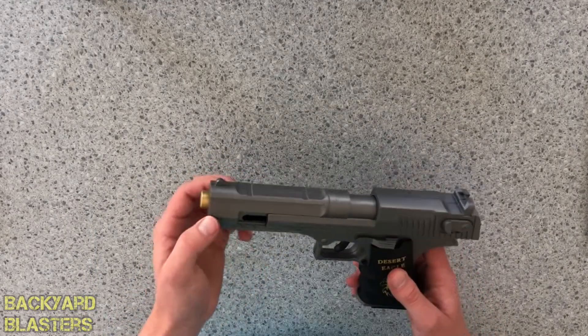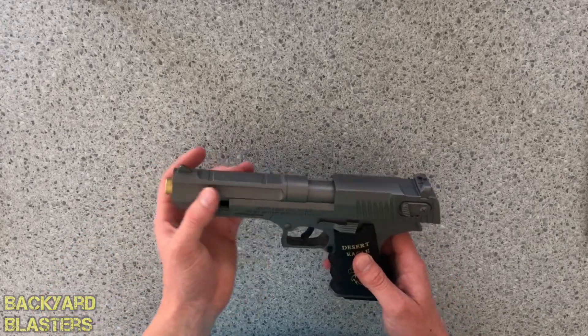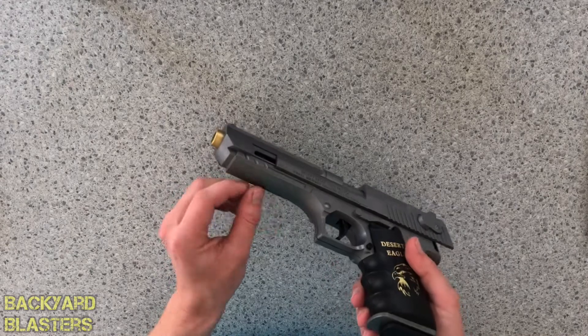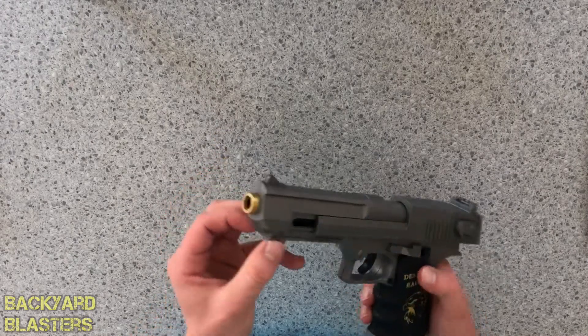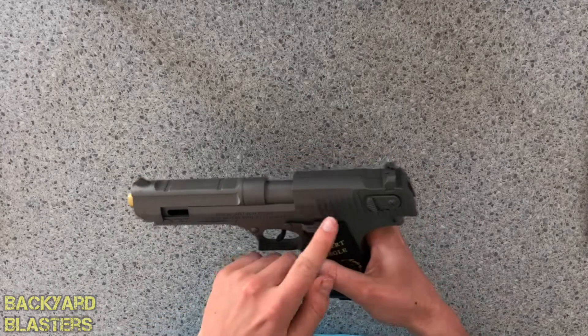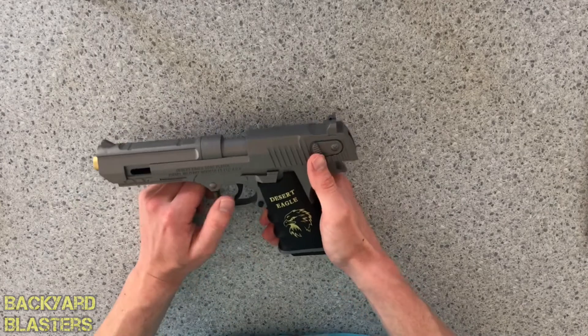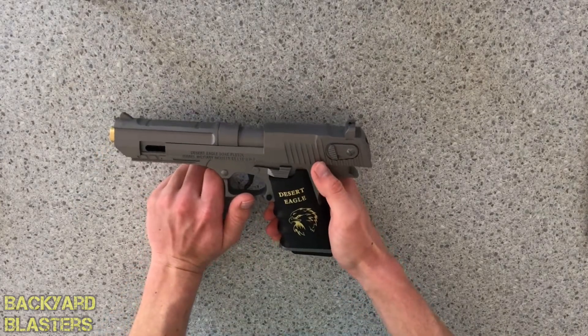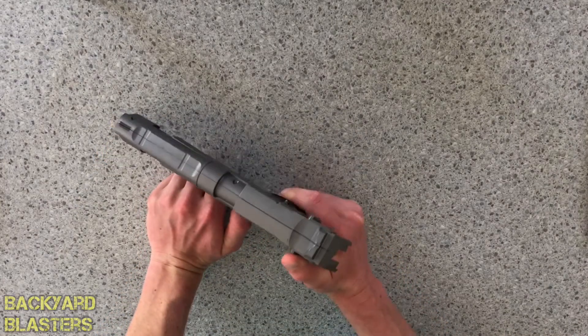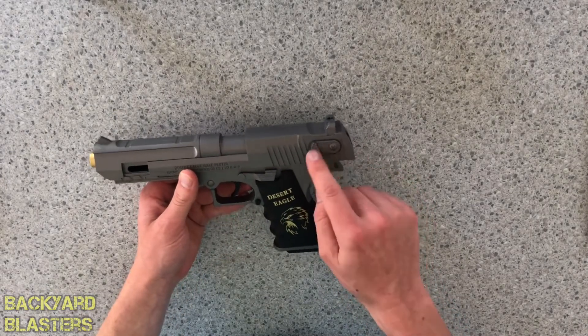You've got the front iron sight here, a little muzzle at the front — that's like a gold color. Then you've got the barrel, a tactical rail underneath which you could probably put something on. You've got the slide here, which is jammed, and a rear iron sight. There's also what looks like a safety — or it could be to disassemble it — but it's not working, it's just a feature on there.